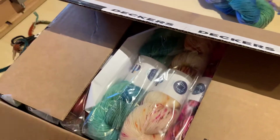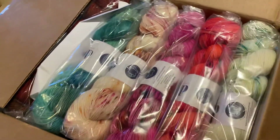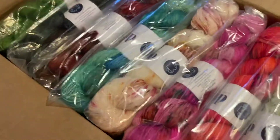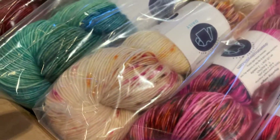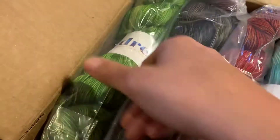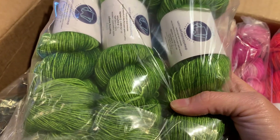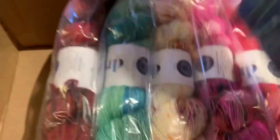I cut the box open in advance — look at what has come! This is all our gorgeous new Dream in Color yarn. This one here is for a special order, but we'll have a couple skeins left in stock. This is the Joshua Tree colorway from Dream in Color — some are special order, some are for the shop.